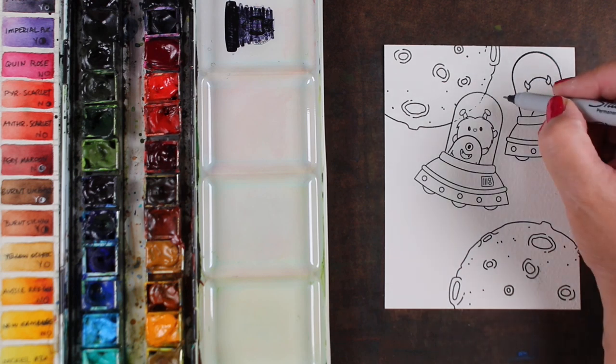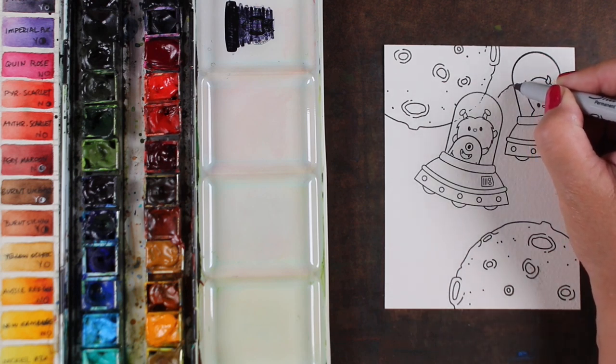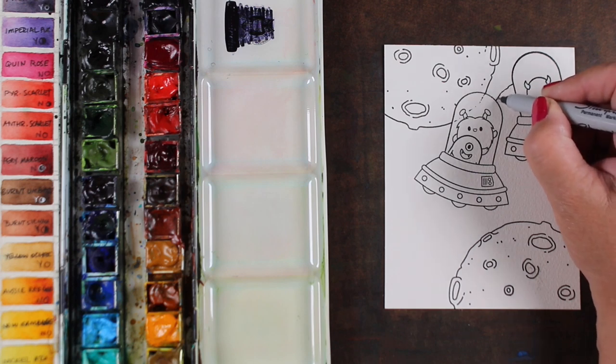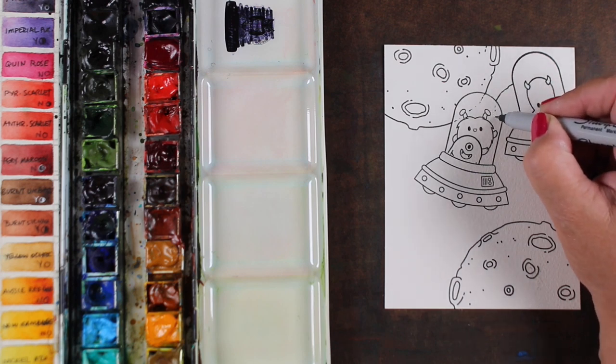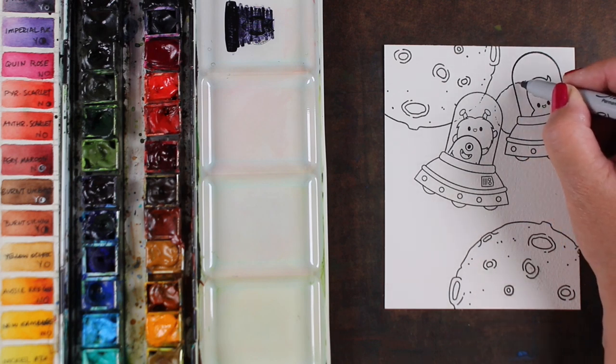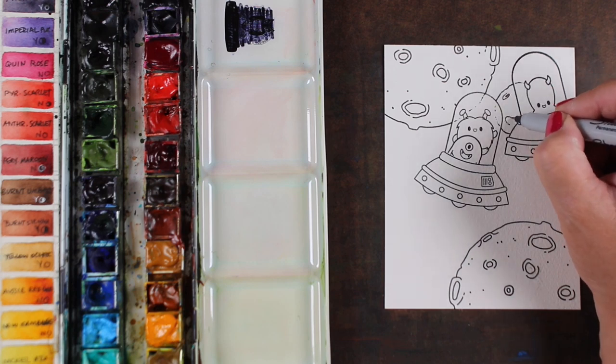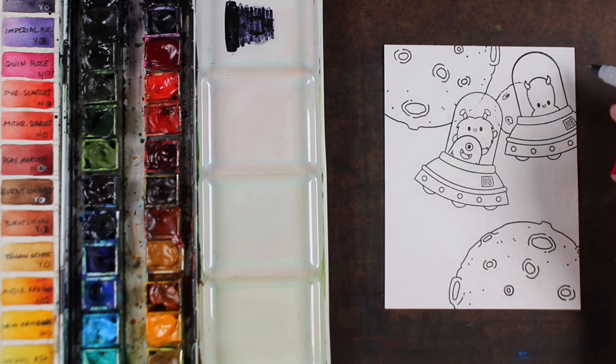I'm looking at where those objects behind the alien ship's glass cross the glass, because I'm using dotted lines for those parts inside the glass. When you're looking through glass, you're going to get a hazy view of whatever's inside of it, so I wanted that to be a little less prominent — just using dotted lines.